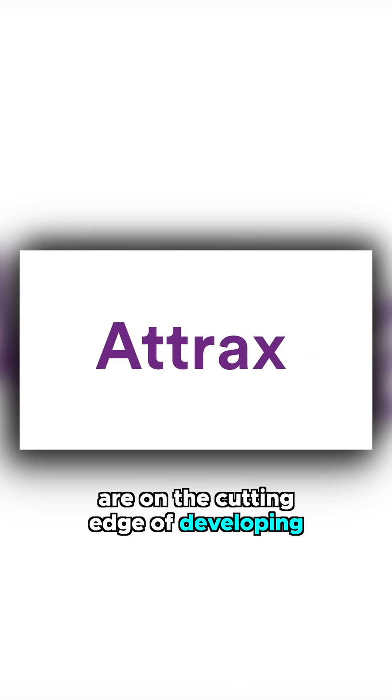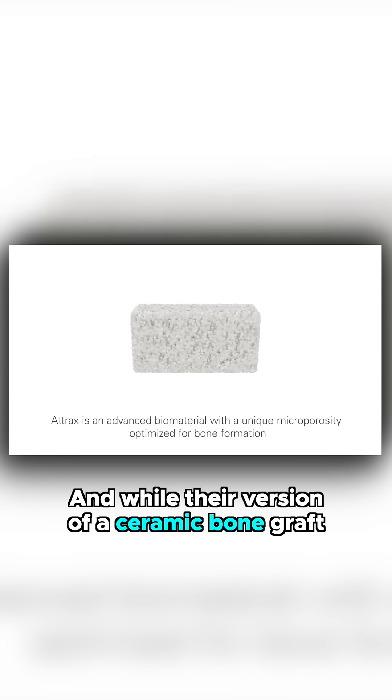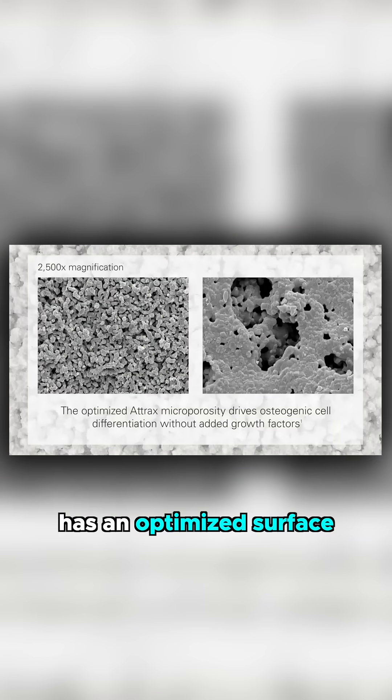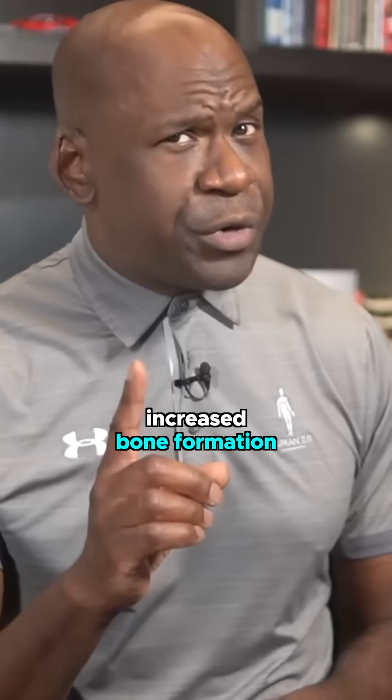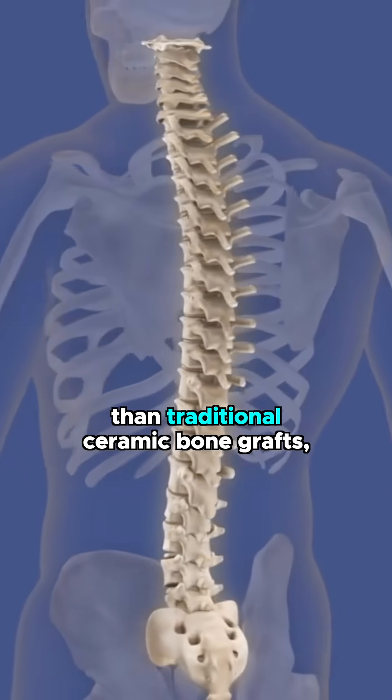Companies like Atra X are on the cutting edge of developing new, more effective bone grafting material. Their version of a ceramic bone graft has an optimized surface that has been shown to drive increased bone formation and faster fusion than traditional ceramic bone grafts.